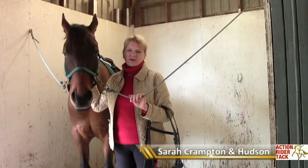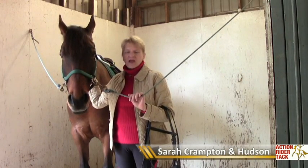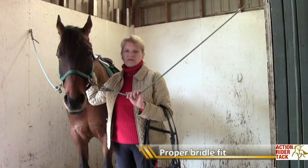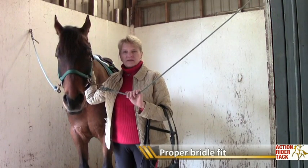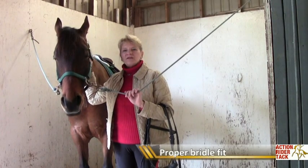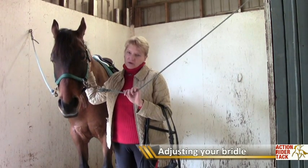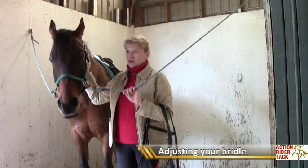Hello, my name is Sarah Crampton and this is my Thoroughbred Cross Hudson. Through my years of teaching students and training horses, I've often found that people are worried about whether their bridle is fitted properly and if their horse is comfortable with it. I'm going to take you through step by step and show you how the bridle should be adjusted to be most comfortable for your horse and so that the bit hangs properly as well. Let's get started.